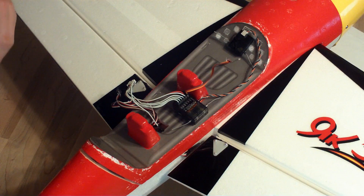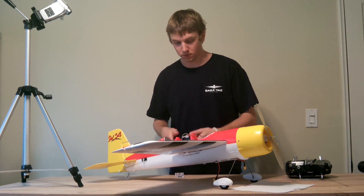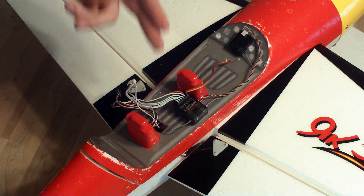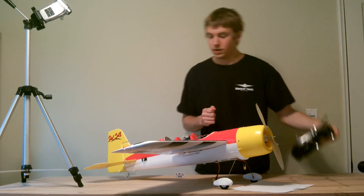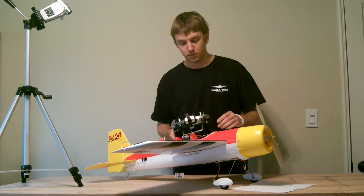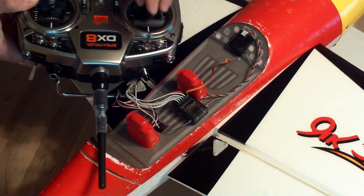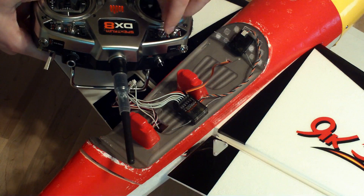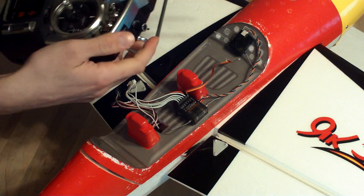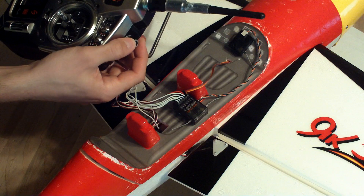To get started, we have a custom wire harness here which has up to six channels that can be connected from your receiver to the Guardian. In this case we have the aileron, elevator, and rudder channels all going to their correspondingly labeled outputs on the receiver. The gear and auxiliary 1 channels on the receiver are being mapped to the mode and gain channels going into the Guardian. The mode channel has been mapped to the 3-position flap switch on my transmitter, and the analog slider knob has been mapped to the gain channel going into the Guardian.